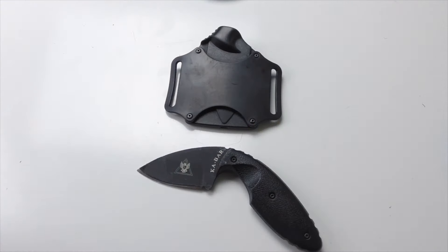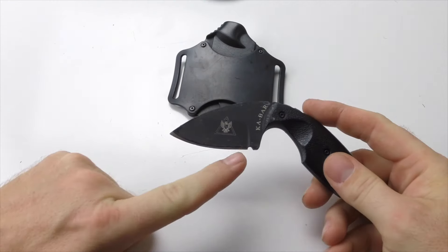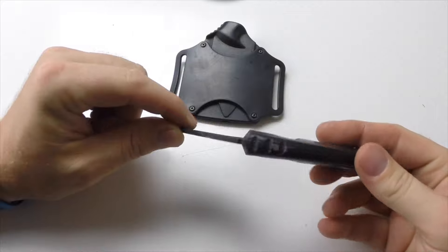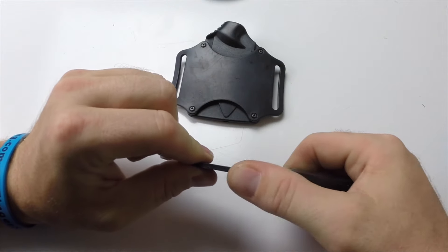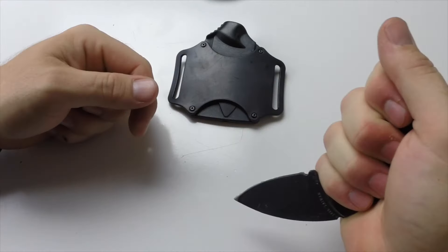This is a pretty well-designed knife. It's K-Bar. They have a serrated edge and a straight edge, a little thumb grip up here. It fits really nicely in the hand — reverse or regular grip.